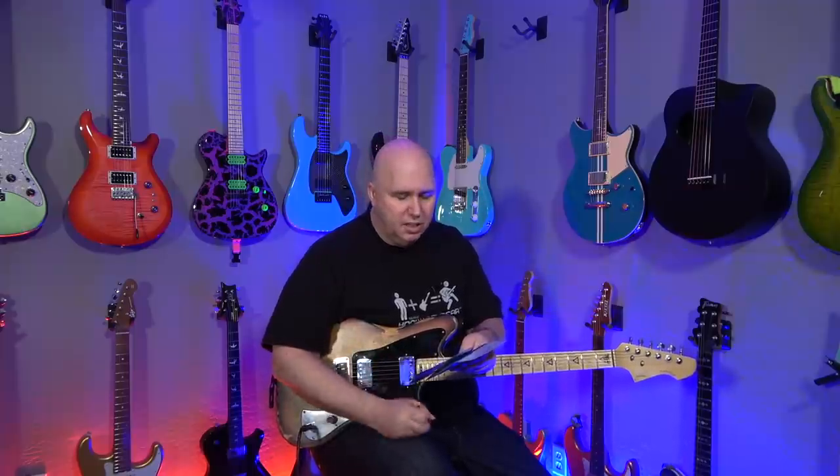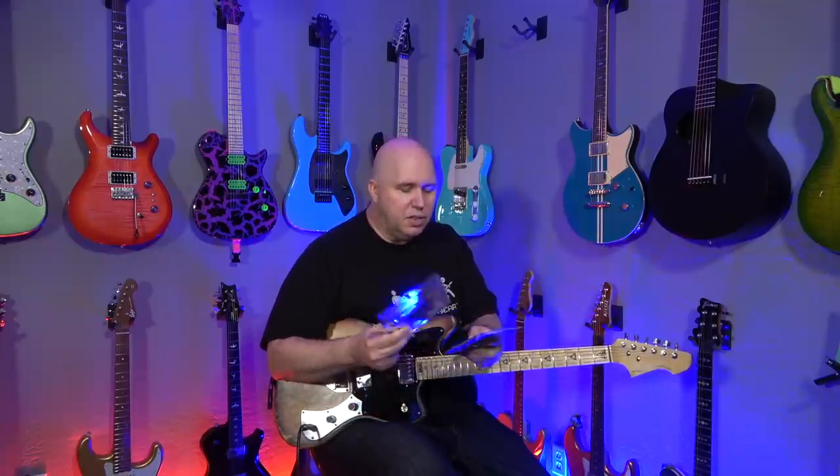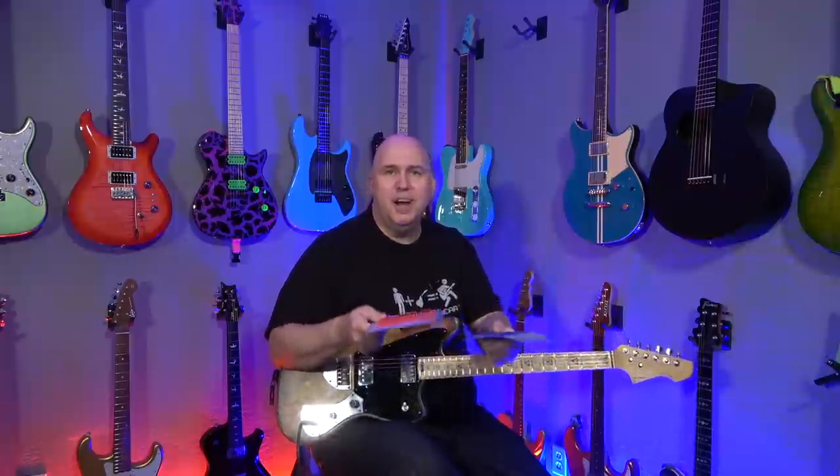Now, these are coated strings. I have used coated strings before — obviously on my acoustic and a couple of guitars — and I like them, but I prefer non-coated strings. So my original thought was to compare them: how bright versus how warm they sound.